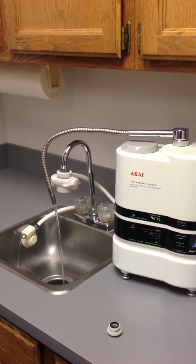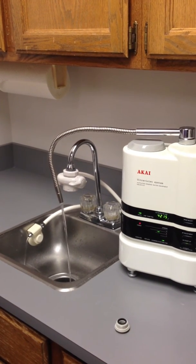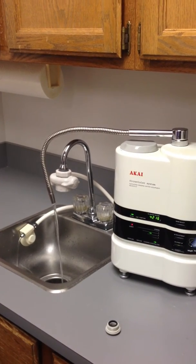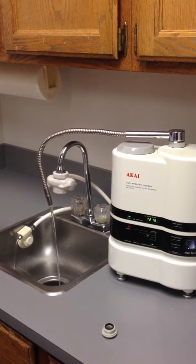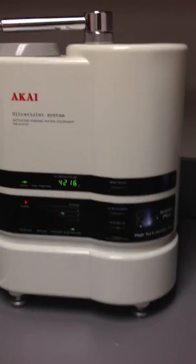With brand new ionizers, they will produce an intermittent beep for about 90 seconds. When this beeping is finished, the ionizer is ready to use. You may fill up a glass of water and try it out. Be sure you are beginning in level 1 as per the instruction sheet enclosed with your new ionizer.